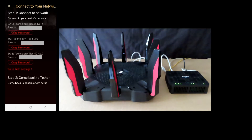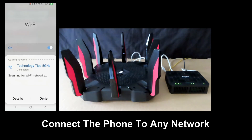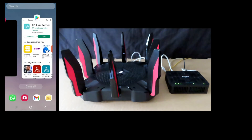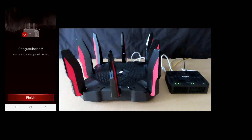Now we can connect our mobile phone to the network. Once you have connected to your network, go back to the Tether app. Congratulations — you can now enjoy the internet. This is how you set up your TP-Link Archer AX11000 router using the TP-Link Tether app on your Android phone. Select Finish.